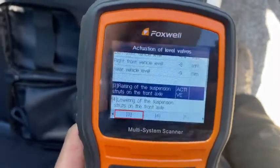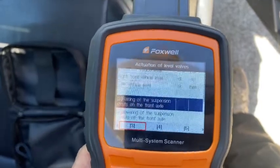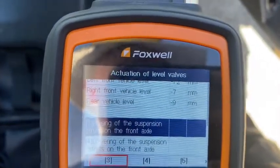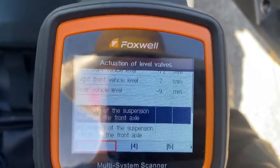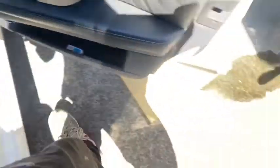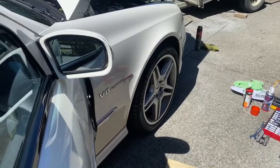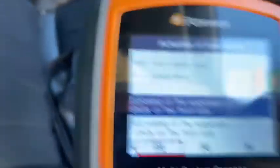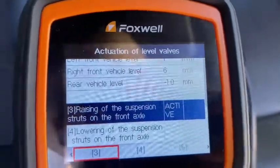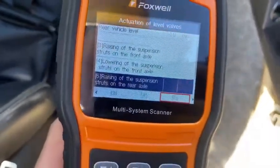You'll see the value start to change at the top there — the car is starting to raise. You can see those values: right front, left front lifting. You can probably see the camber of the vehicle starting to get more positive camber as you raise it. I'm going to leave it there and not raise it any higher because the back will be out of proportion. So I'm going to go and lift the rear axle — that's number five — so we'll lift the rear axle up.